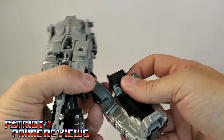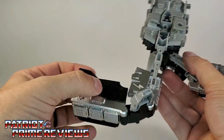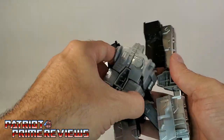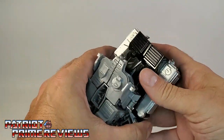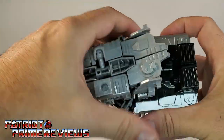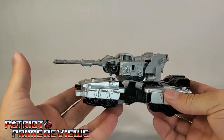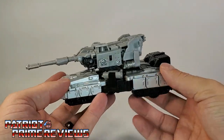Now for the legs, you just split the legs apart, fold the feet in, and then collapse these onto themselves. Make sure the little chest area is lifted up, bring the legs around the head, and peg those together, and peg it together on the front. And there you have Megatron in tank mode — that is a really cool looking tank.